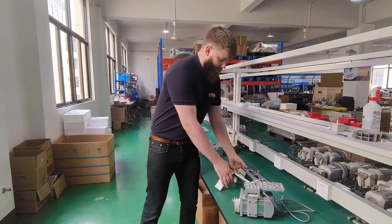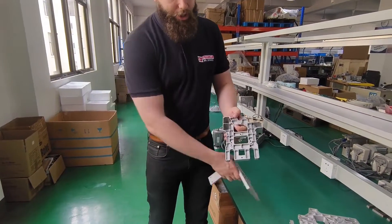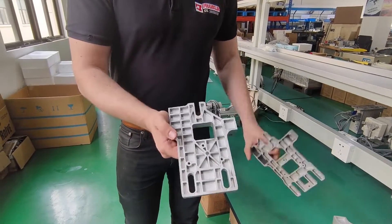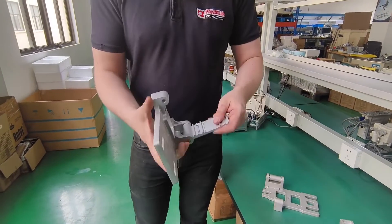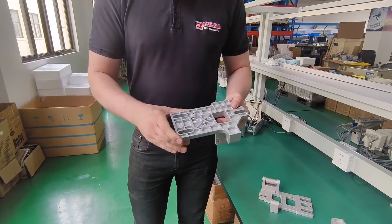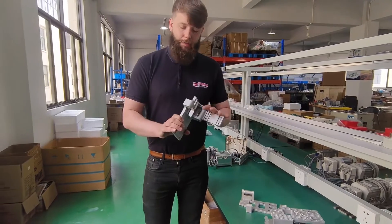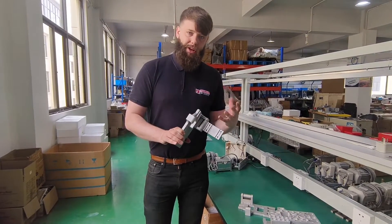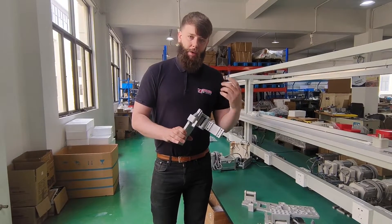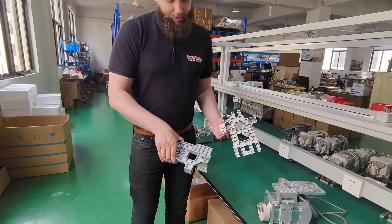It starts with the casting for the motor mount. As you can see here, we've got a generic one full of voids and using as little material as possible. Whereas the Hitek motor is much more rigid, much stronger, and has a much better motor mounting point. The finish on these is a lot better as well, and if you can't mount the motor properly, it doesn't matter how good the motor is — it's not going to be effective and could lead to vibration and going out of time and out of sync.